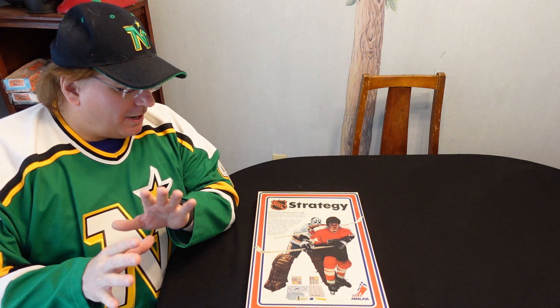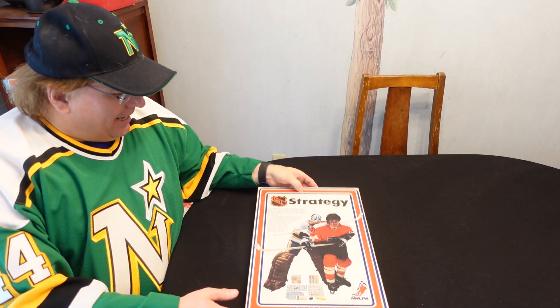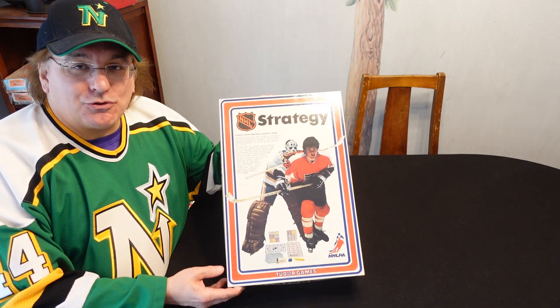Hey folks, Dave back here in Studio C with another unboxing video — a very different unboxing video today, as I'm going to take a look at NHL Strategy.